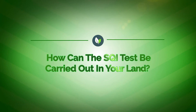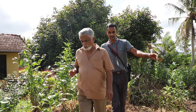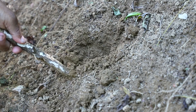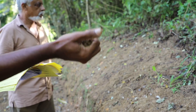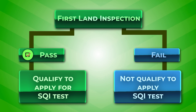How can the SQI test be carried out on your land? If you wish to replant tea without soil rehabilitation, at the onset your land should be subjected to an initial land inspection by a tea inspector, or TI, of the Tea Smallholders Development Authority, or an officer of the Tea Research Institute. If the land is unable to meet the relevant basic requirements, the land would not qualify for tea planting. The request for the SQI test will be forwarded to the director of the Tea Research Institute only if the land qualifies by this basic land inspection.